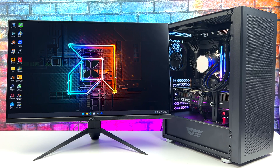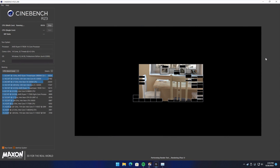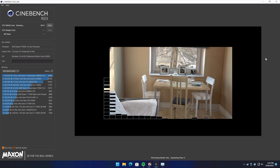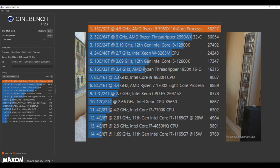The first benchmark I ran was Cinebench R23. I just wanted to give you a quick look at how fast this thing renders — we've got those 32 threads just pumping it out. We got a total multi-core score of 38,297. Looking down the list, it's beaten the Threadripper 2990WX, which has 32 cores, by about 8,000 points. The i9-12900K is coming in with around 27,000 in Cinebench R23 for comparison.